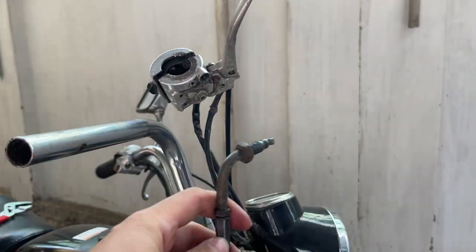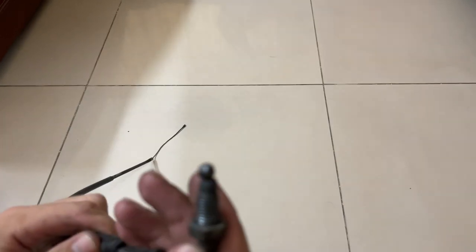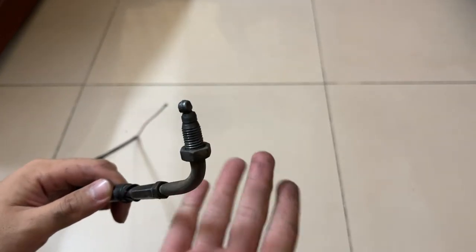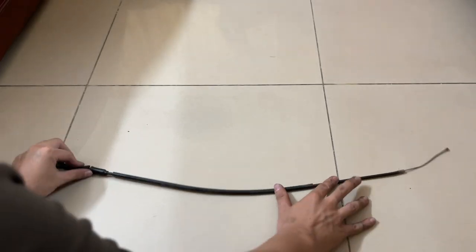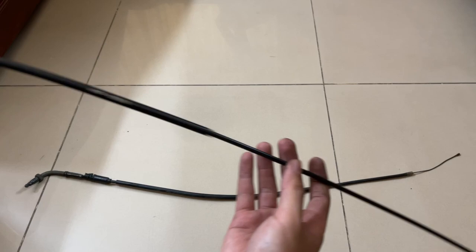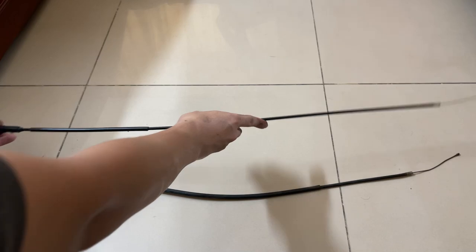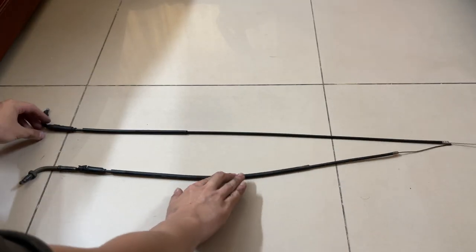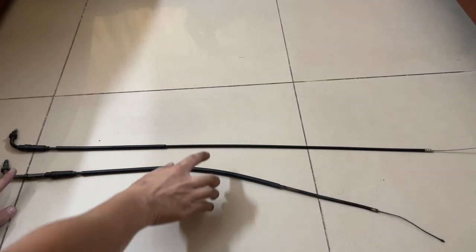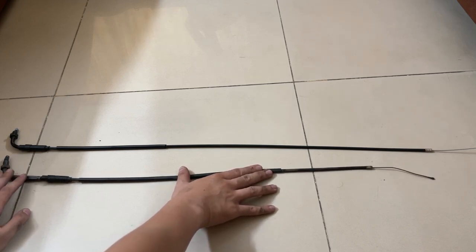I unscrew the cables and — oh man, I think this is far too short. I believe the previous owner had some spare cable from another Honda motorcycle and just used it on this CD90. This is obviously not the original. You can see the new cable I bought is much longer, so I believe this will solve the problem.